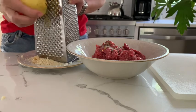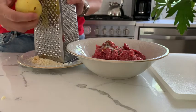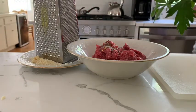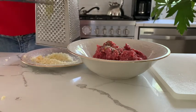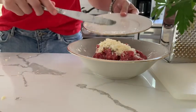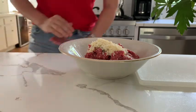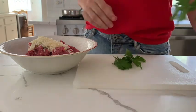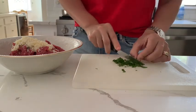I turn the lemon all around because I need only the yellow peel, not the white part underneath, which is too bitter. I'm not measuring the ingredients because this is not necessary — your meatballs will taste great anyway. By personalizing them, be more generous with the flavors you like. Now some fresh parsley, cut as little as possible, and our mix is ready.